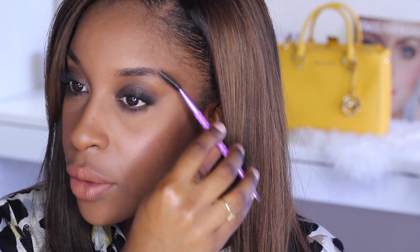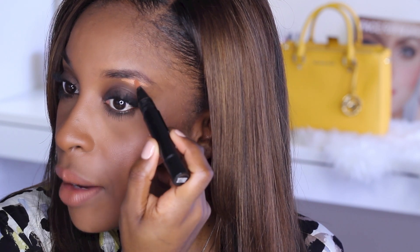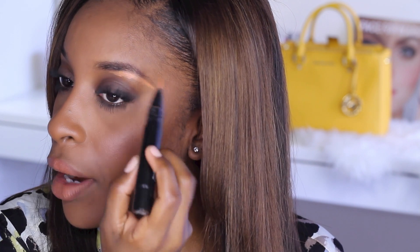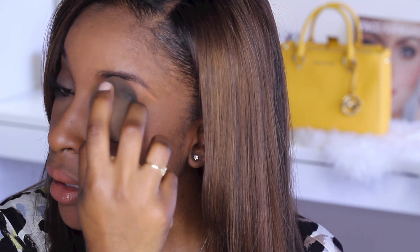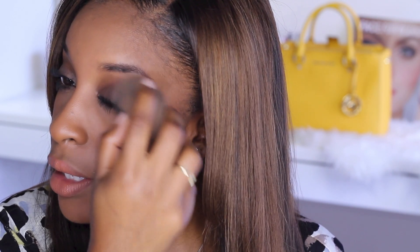First you're going to start off by brushing the brow hairs pretty much exactly where you want them in place, where you're going to fill them in. Then I'm going to take my correcting pen — this is the Peach Luster from MAC — and anything that is orange or peachy in tone is going to work great for canceling out darkness. You're going to draw underneath that brow, exactly where you don't want to see hair, basically sculpting underneath that brow with the correcting pen, and then pat that in with a sponge.